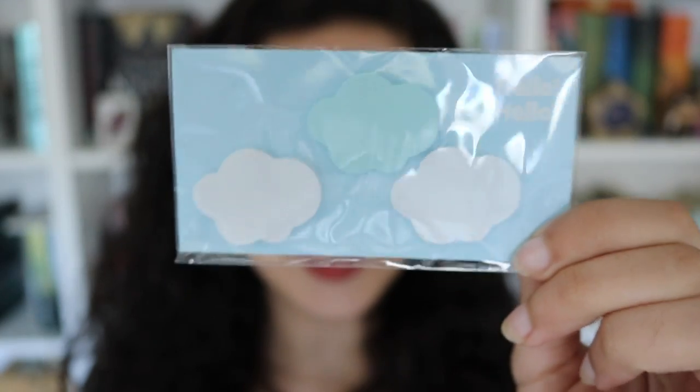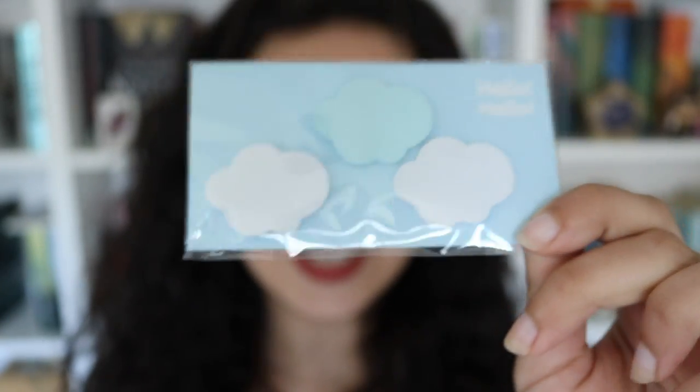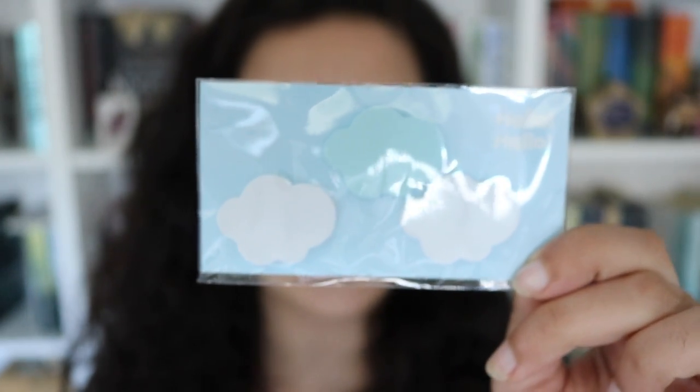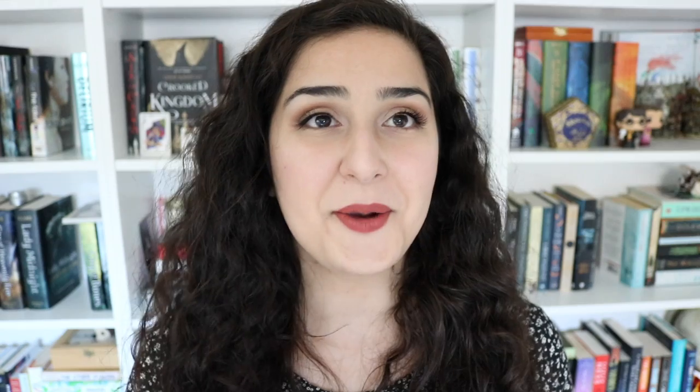The next thing I'm seeing in here are these adorable little post-it notes. I don't know how well you can see them on camera, but they're just tiny little clouds — tiny little cloud sticky notes and I love them. These are going to be so great for putting in a book if I want to annotate it, or if I'm studying or something.